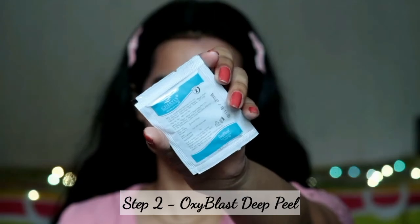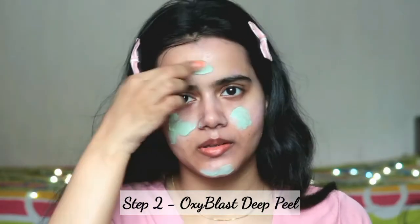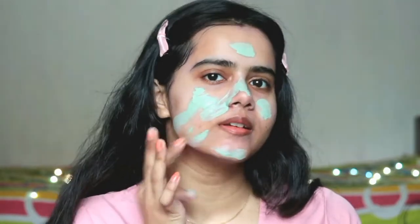You can see instantly a brightness on my face. Step two is the Oxyblast Deep Peel, which is good for exfoliation and removing dead skin cells. Apply it on the whole face and neck — massage for 2 minutes with steam and 3 minutes without steam. I have already steamed, so now I am massaging without steam for 3 minutes, and then massage it on the neck evenly.